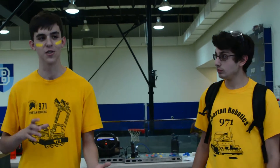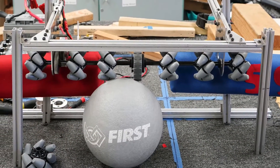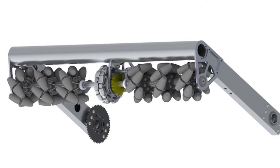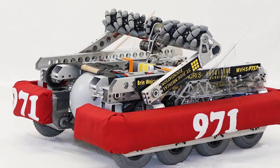Once we realized that our first design couldn't work, we looked at ways to lighten it. And we said, why should we have passive rollers when we can have these active mecanum wheels? So if we just have those rollers center it by themselves, we wouldn't need these large, bulky, passive wheels on the side.